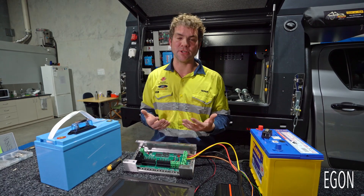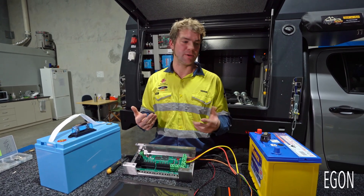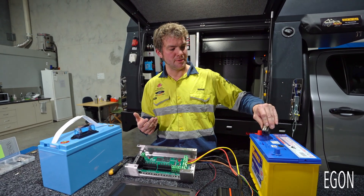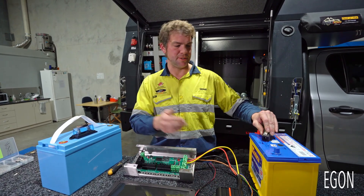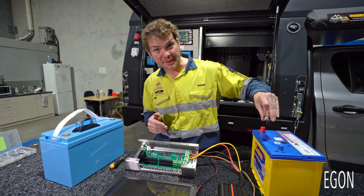That way all the wiring is automatically done. Everything is connected the way it should be — there's nothing more to do. Your system will now work. Please refer to the user manual of the DC DC charger for the right fuse at the start battery.